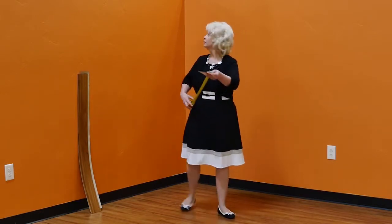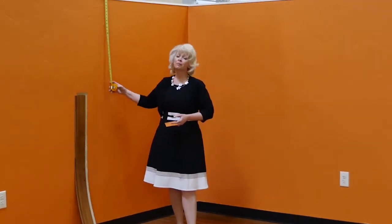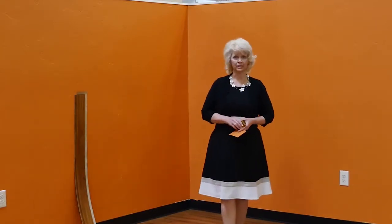First, you want to carefully measure your walls and record the dimensions. Remember to include any special features like windows, doorways, or wall variations.